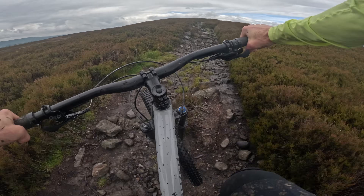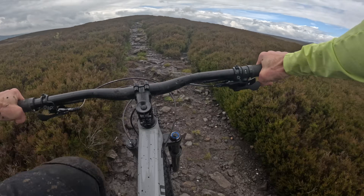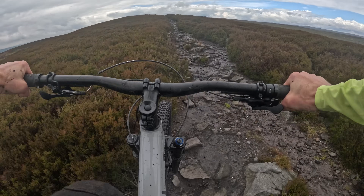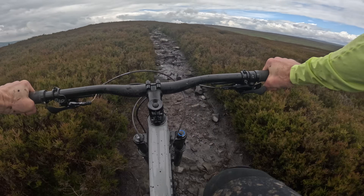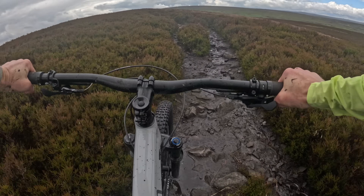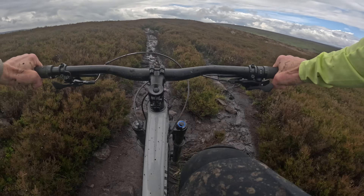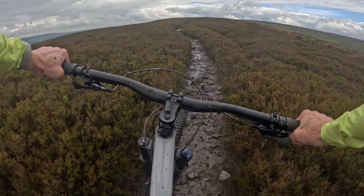So those Specialized headliners: it uses the same geo and kinematic as the new Epic 8 cross-country bike, but it actually splits the difference between that new bike and the outgoing Epic Evo. Travel is 120mm at the front and 110 at the rear, and geometry sits literally halfway between the two — reach on this large is 470mm, whereas on the Epic it's 480 and on the old Epic Evo it's 460.